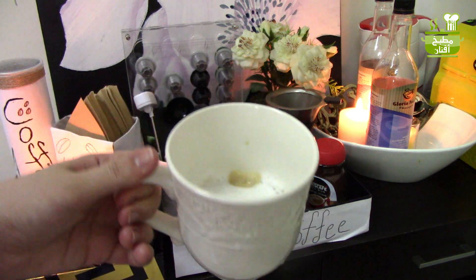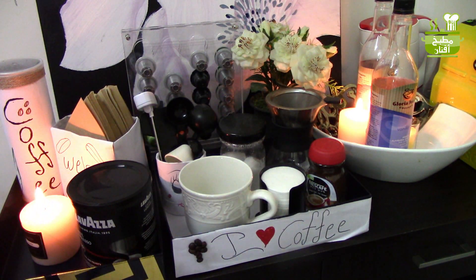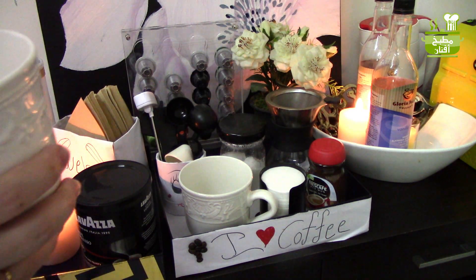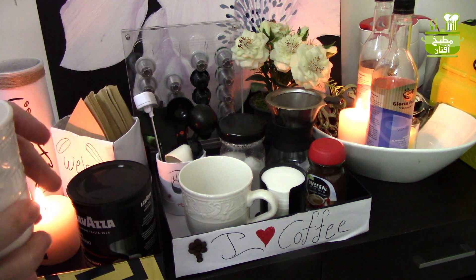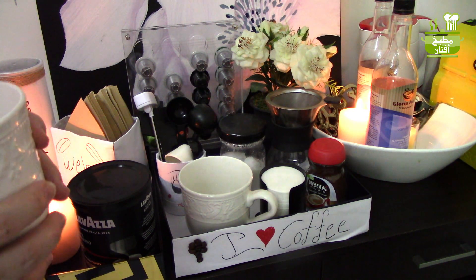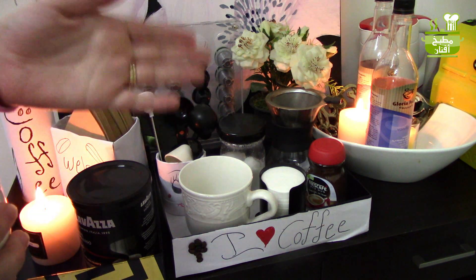وبهيك رتبنا ركن القهوة. بتمنى إنكم استمتعتوا في فيديو اليوم واستفدتوا من الأفكار اللي عرضتها. رح أصير أتواصل معكم دايماً عن طريق المنتدى، الميزة الجديدة اللي أضافها يوتيوب، فبتمنى تشاركوا هناك. إذا حابين تقترحوا أي فكرة أو طلب اكتبوا لي في المنتدى. شكراً كتير على متابعتكم، استنوني في الفيديو الجاي، مع السلامة.